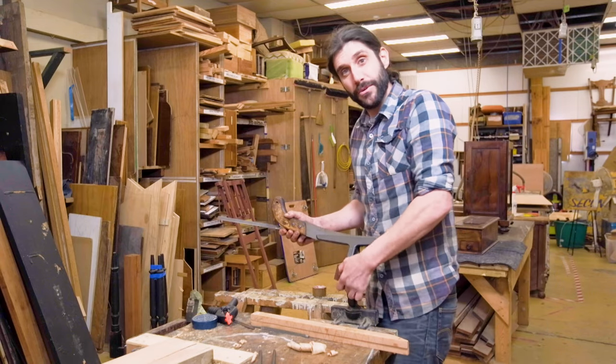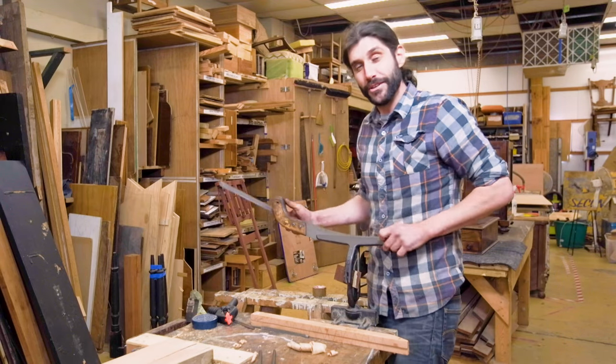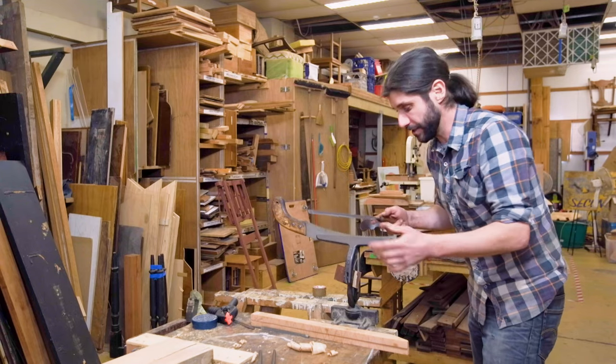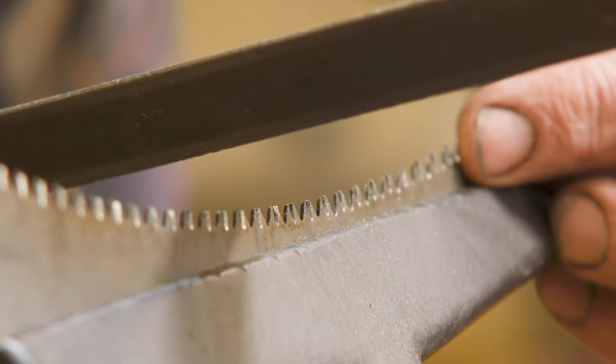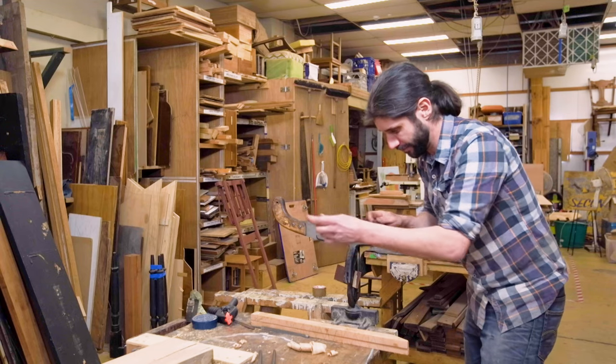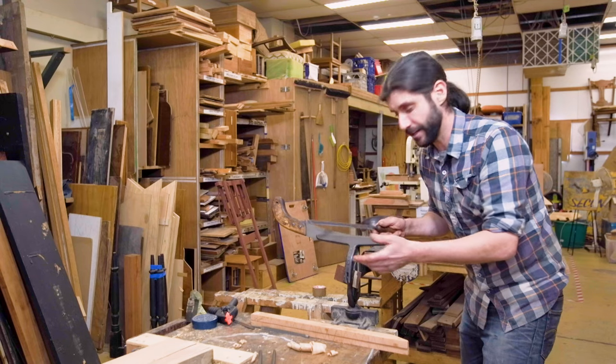You could send your saws off to get sharpened for about 20 bucks and get them back in a week, but if you just take a little bit of time on the weekend to sharpen these up you'll have a pretty much brand new saw within 20 minutes. Or six minutes on Gardening Australia.